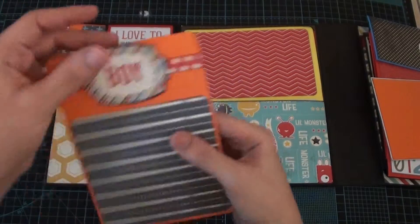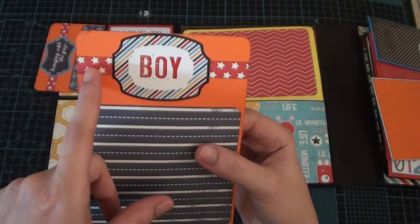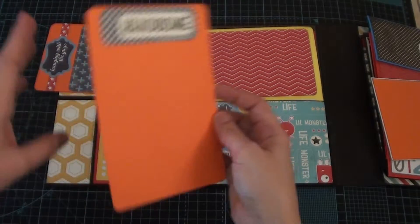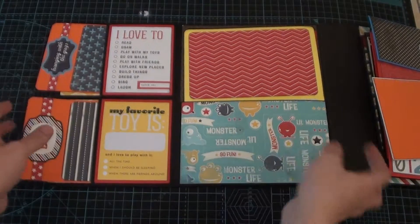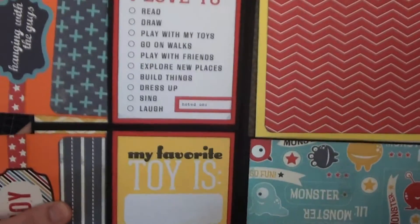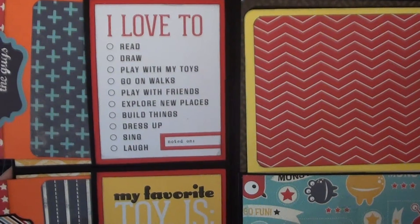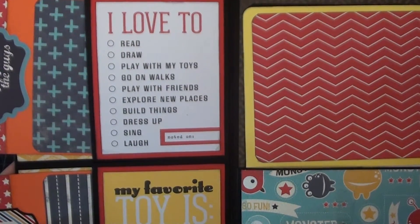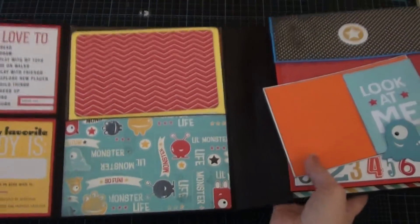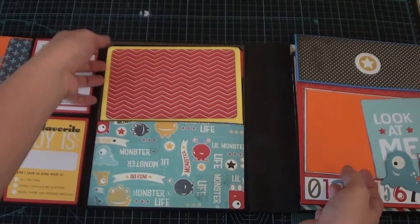Then another tag — this is also a sticker and I placed a strip of pattern paper under. You can place a photo here and at the back, and here there's a journaling spot — there are two journaling spots for you. These are three by four pocket cards so you can write and journal there, and then there's a larger pocket here and I made two tags.